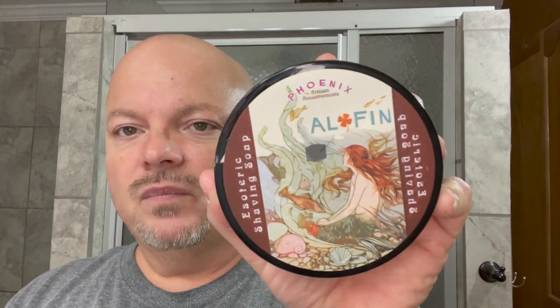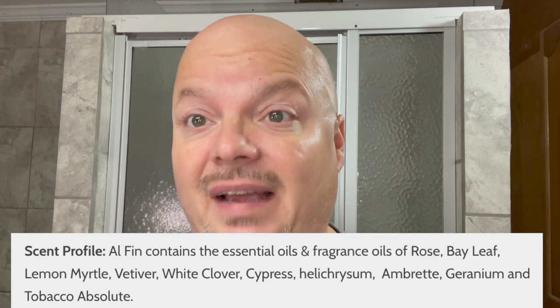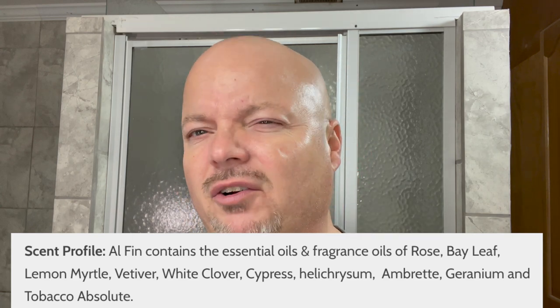So what are we doing today? We're using PAA — that's Phoenix Artisan Accoutrements Alphine. This shave was inspired by Nate of BBS Lab because he loves Alphine, and I do too. It is not a scent that everybody loves. It's very difficult to describe. Somewhat floral — and you know I'm not a big fan of floral generally, or at least sweet floral. But this one comes out nice. Got some rose, bay, tobacco, geranium.